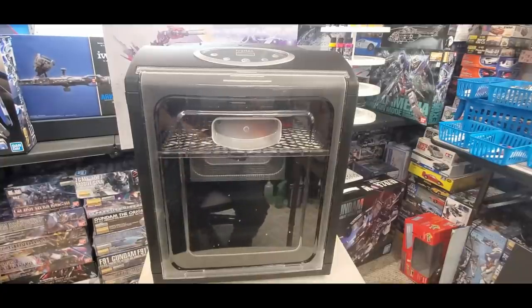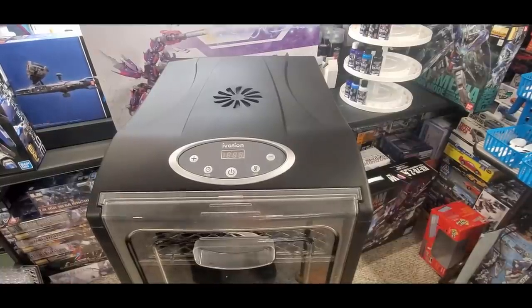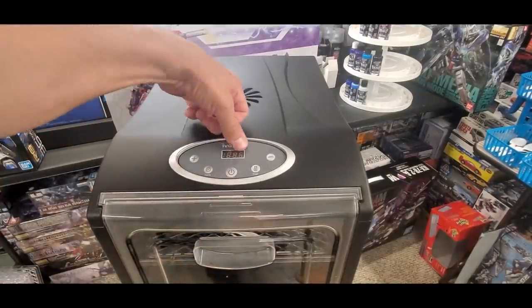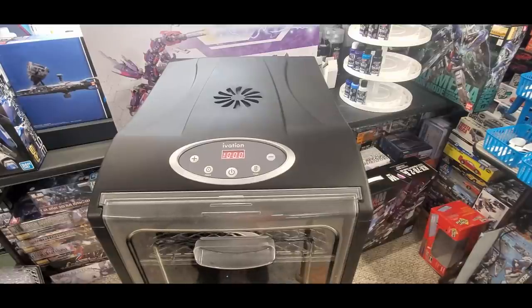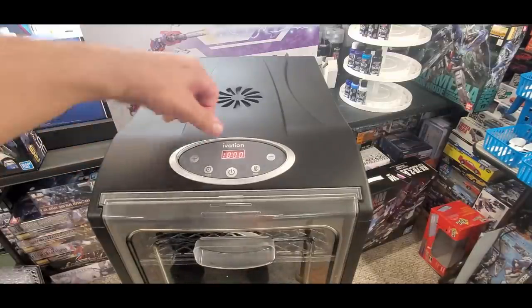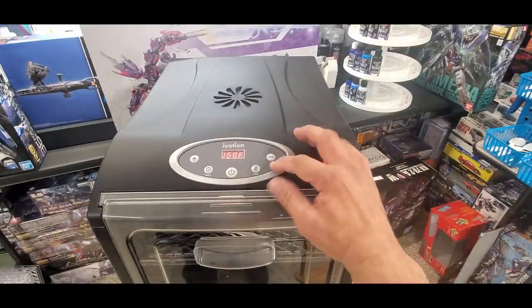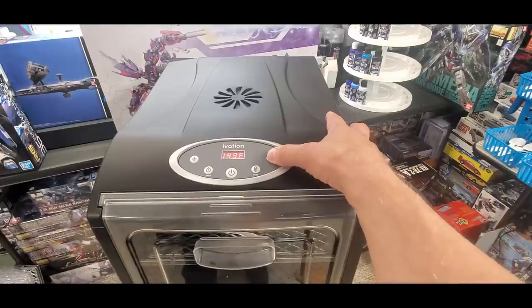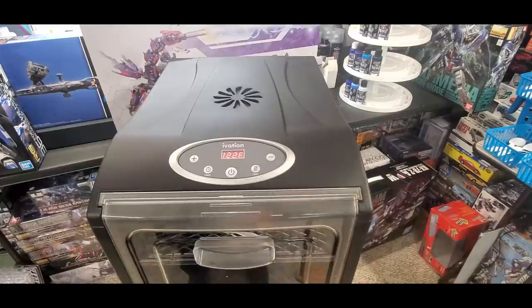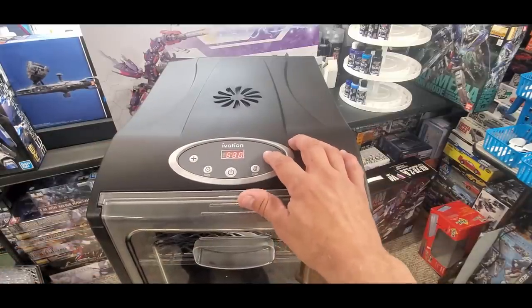Here's the control panel. Here's your power button — you'll get a flickering effect with these LED displays but it's manageable. It starts at 10 hours which is way too long, and at 158°F which is way too warm for us. Use the minus button to go down on temperature. I like to set it at 122°F. For a quick demo I'm putting it in for just five minutes.